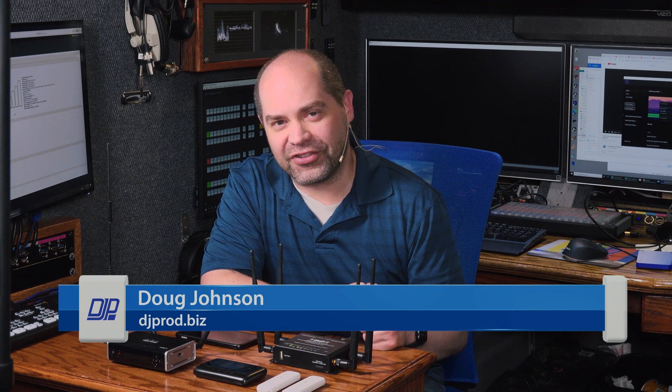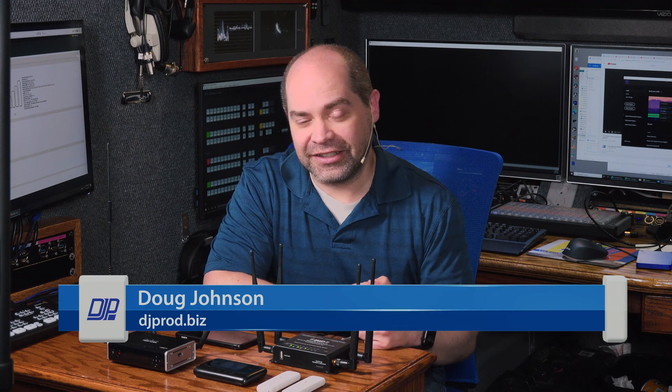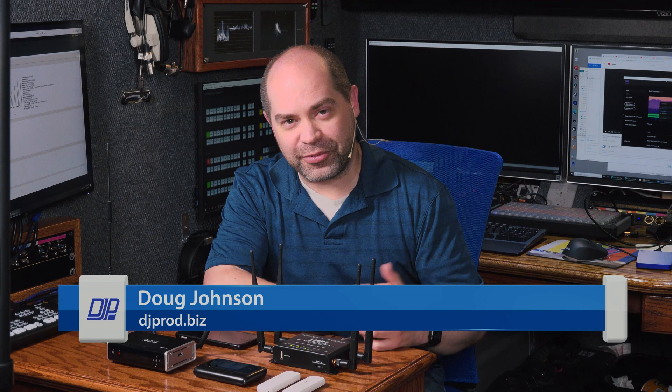Hey everyone, one of the videos you guys requested most is what I use for cellular connectivity here in my trailer. So I know there are a lot of popular options out there for getting internet when you're away from a land connection like cable modem or fiber, and there are good things and bad things about a lot of different ones. So which one did I actually land on for the trailer?